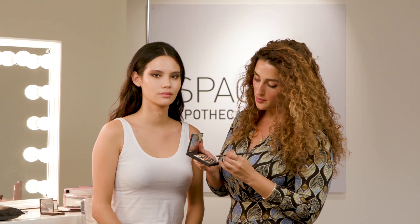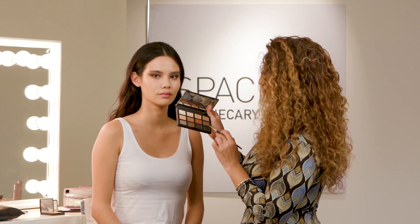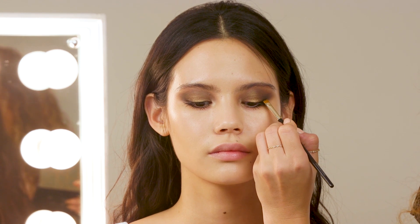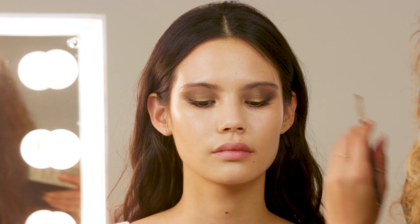When I do a smokey eye, I always like to take a step back and have a look afterwards to see where needs a little extra touch. So I'm going to go back in with the deep shade of the palette with a little angle brush and just press that along the outer corners of the eye at the top and bottom, just to add a little bit more drama to the look.